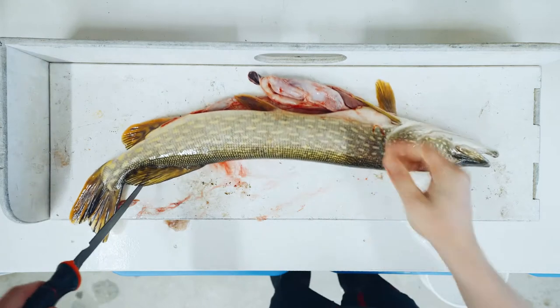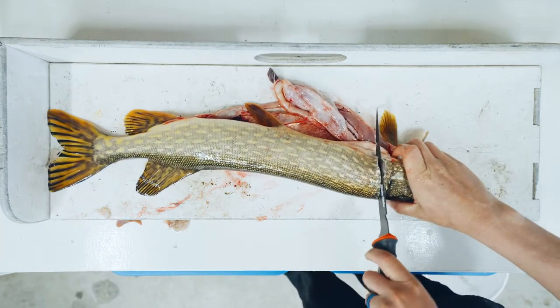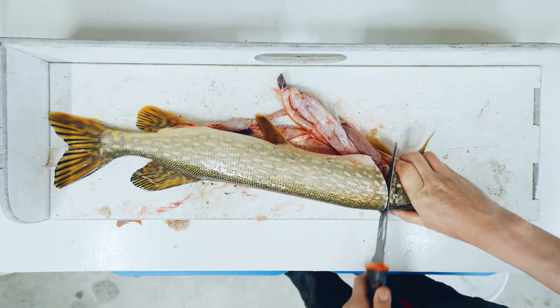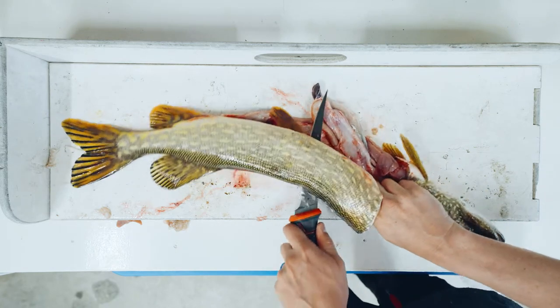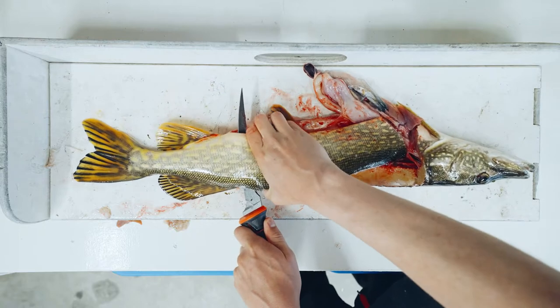We're going to flip it here and start this way. We are now going to cut behind the gill plate, down until you hit that spine, and then run along the spine all the way to the tail.